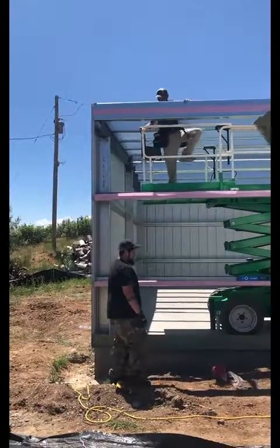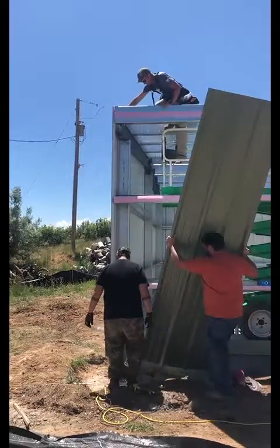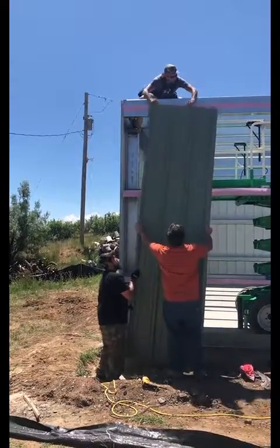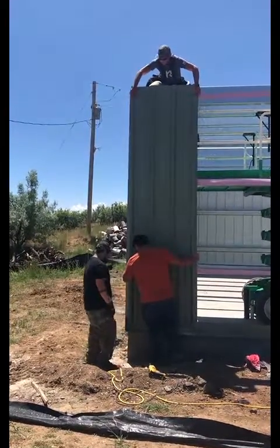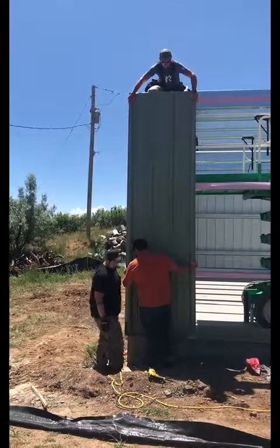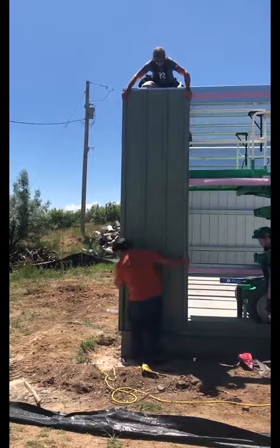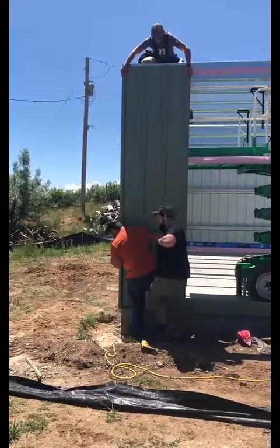Seth is up there in the lift — this is OSHA certified. Putting panels on is generally a three-man operation: two guys on the outside of the building at the bottom of the panel and one guy on the top. It's nice to work in the shade.